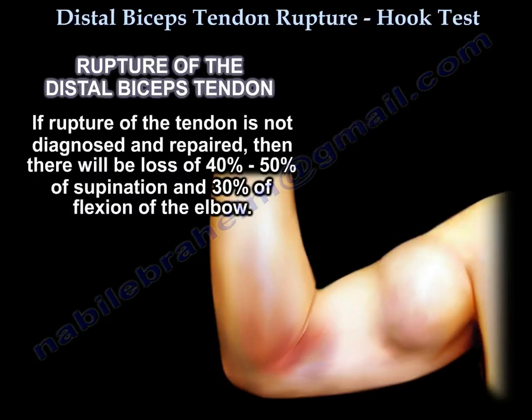If rupture of the tendon is not diagnosed and repaired, there will be a loss of 40 to 50 percent of supination and 30 percent of flexion of the elbow.